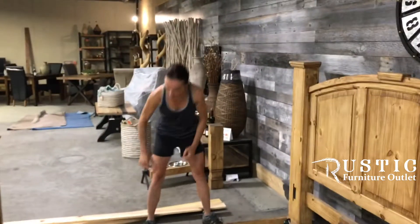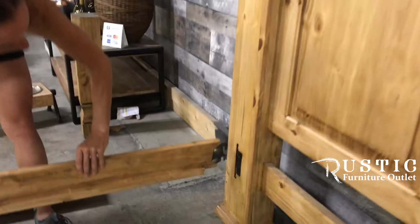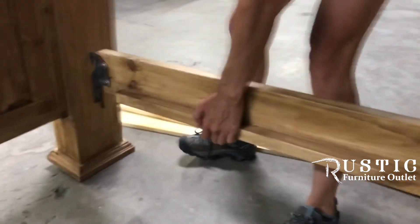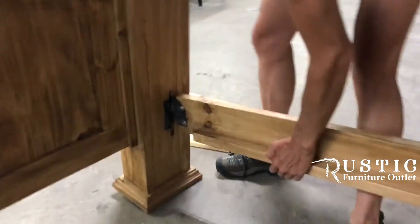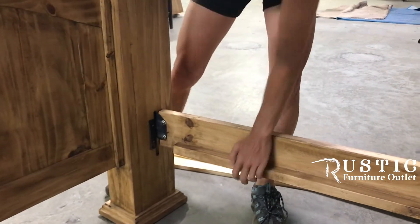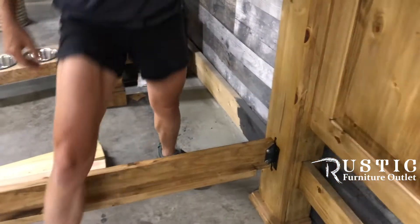So step number one, you set the beds approximately apart. The pieces here clip in to the anchor point, so you put in one side, bring the other side towards you. Obviously I'm alone so it's not the easiest thing right now to do — if you can have extra help it also helps. Feel free, it's solid, bang down on it.